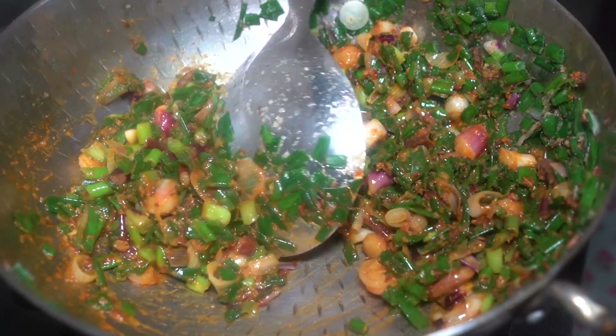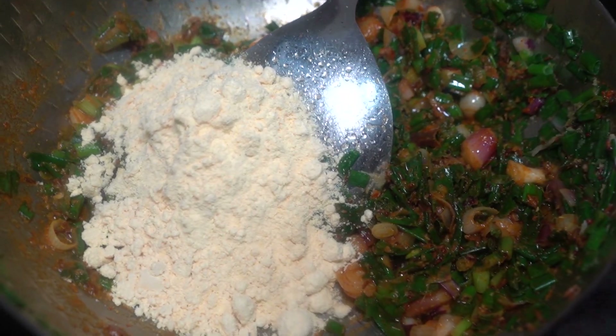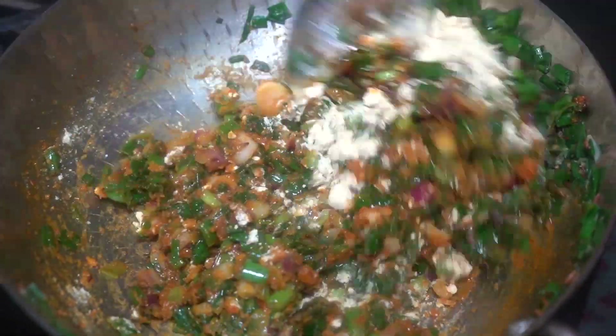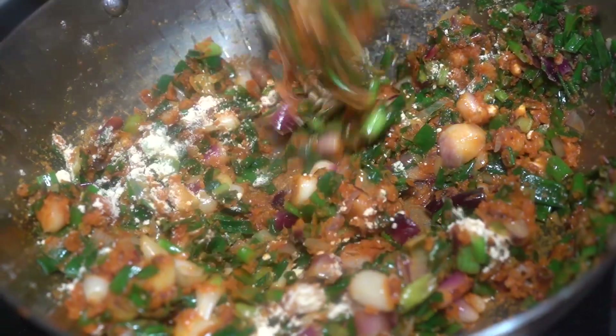Now I am going to add besan. I am going to roast the besan — 3 tablespoons of besan. We will roast it in 2-3 minutes. You can cook it in 3-4 minutes.